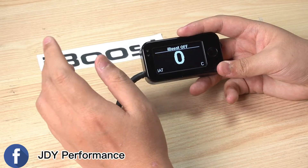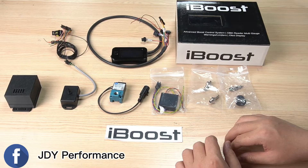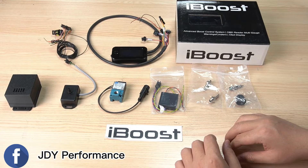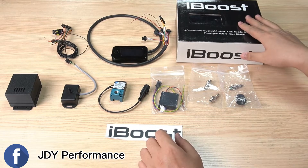Hello everyone, welcome to my YouTube channel. Today we're going to introduce you to the very advanced OBD CANbus boost controlling system — it's called the i-Boost. Here is the layout from the box.